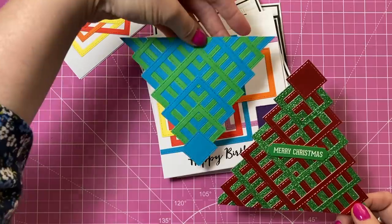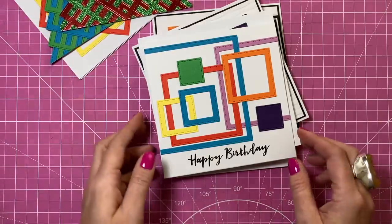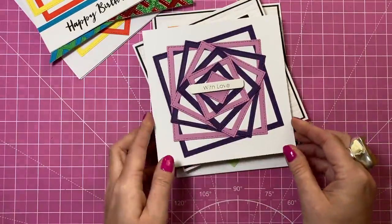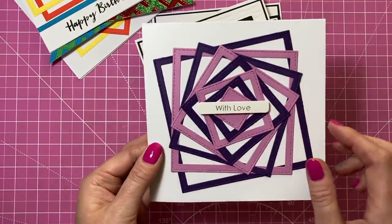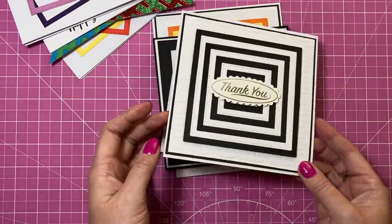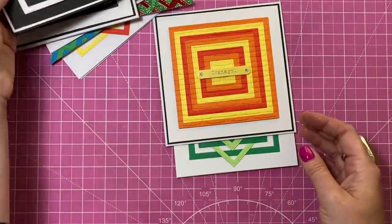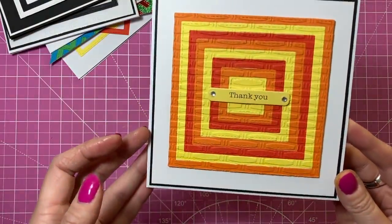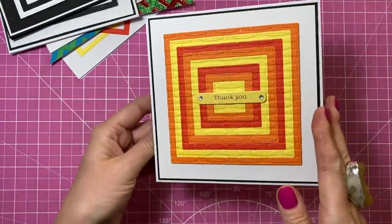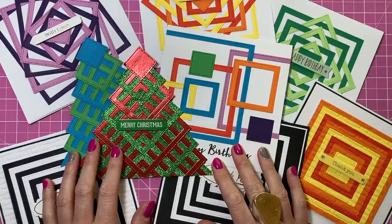I kind of like it coming down from the top as well — we'll play around with those. This is a really interesting design. This one here I've just stamped 'happy birthday' along the bottom — that one's really cool. This one just has a little 'with love' in the middle — I might change that, I'm not sure I really like it. I'm always needing thank you cards and these work really nicely, so this one's got 'thank you,' and this one has the yellow sticker. Then this one here looks really nice with a little 'happy birthday' in the middle.